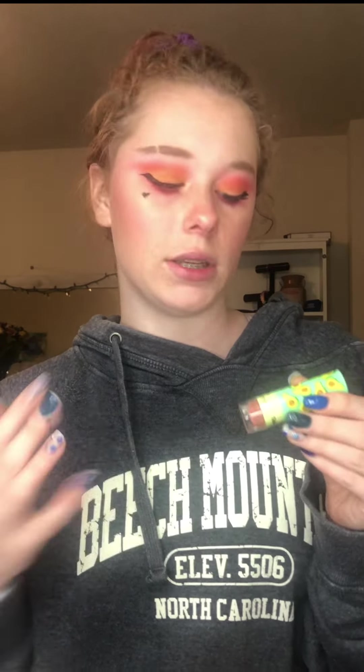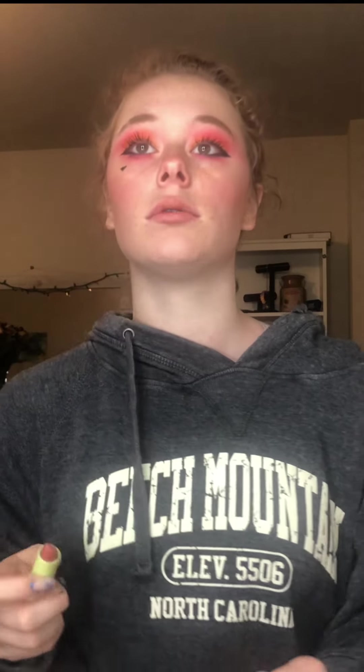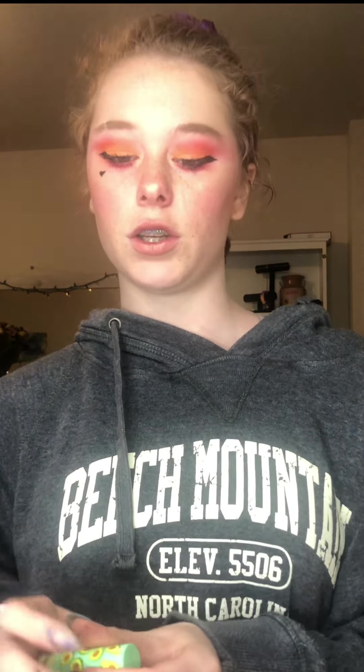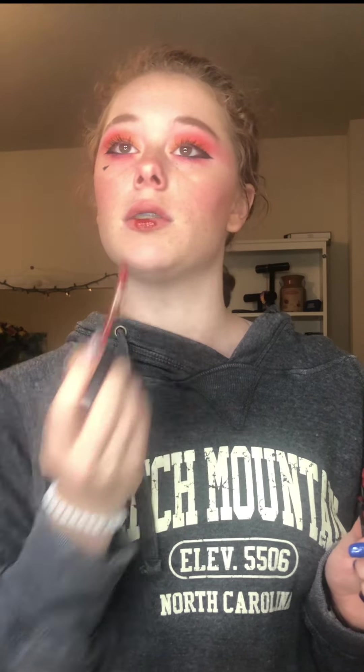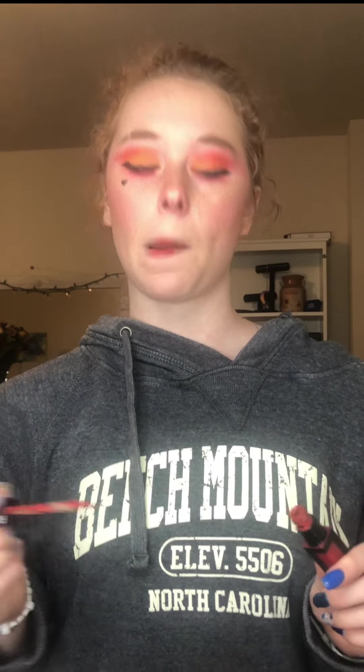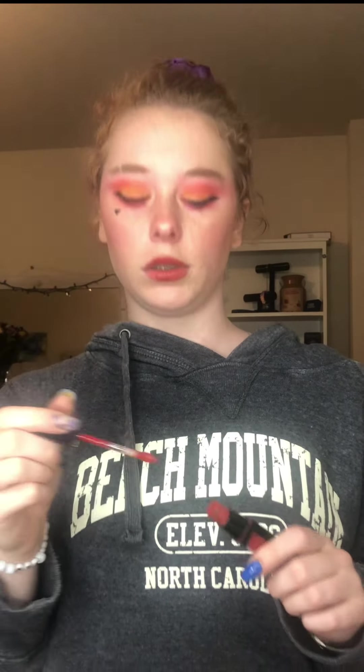I'm going to apply this brown lipstick first, just like a neutral brown. And then on top of that I'm gonna go in with this red one, because I want a super red lip — so the brown hopefully tones it out a little bit. Now I'm gonna take this LA Girl pumping gloss.